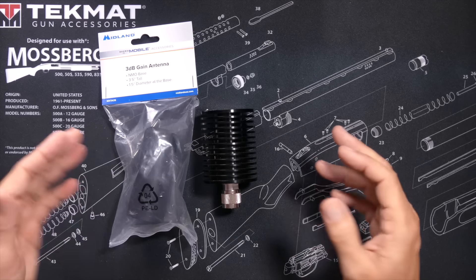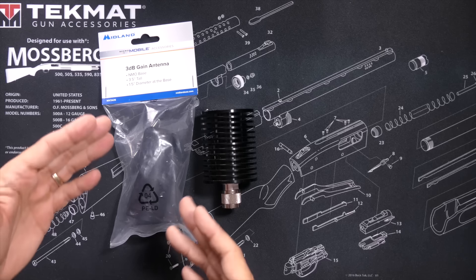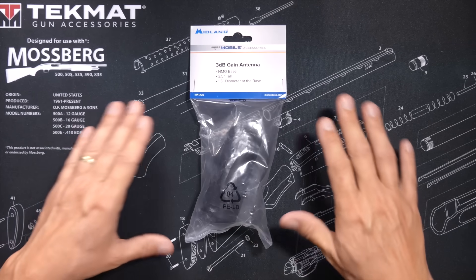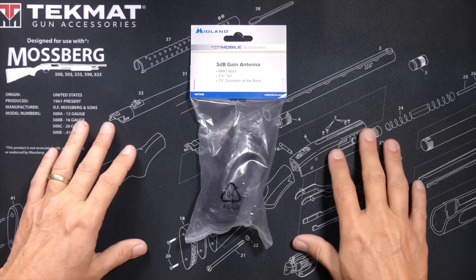So when an expert compares a ghost antenna to a dummy load, what they are saying is a ghost antenna isn't really an antenna and you cannot transmit at all if you are using one. So to see if this is true or if those experts are full of it...